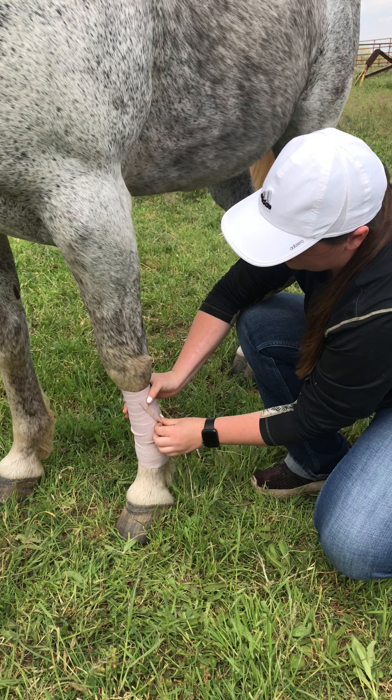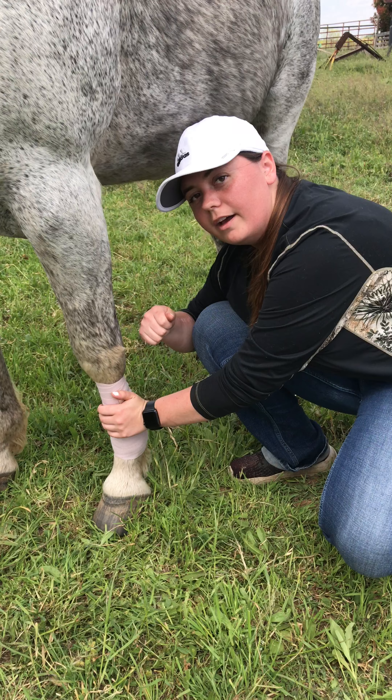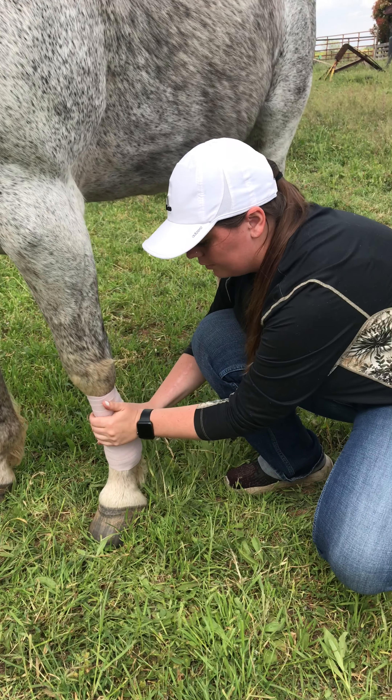Once you have it tight, you want to make sure that the end of the wrap is on the outside. If it's on the inside — on a polo wrap it'll have velcro — he can walk and just rip it apart while he walks. So you'll have it velcroed down like that.